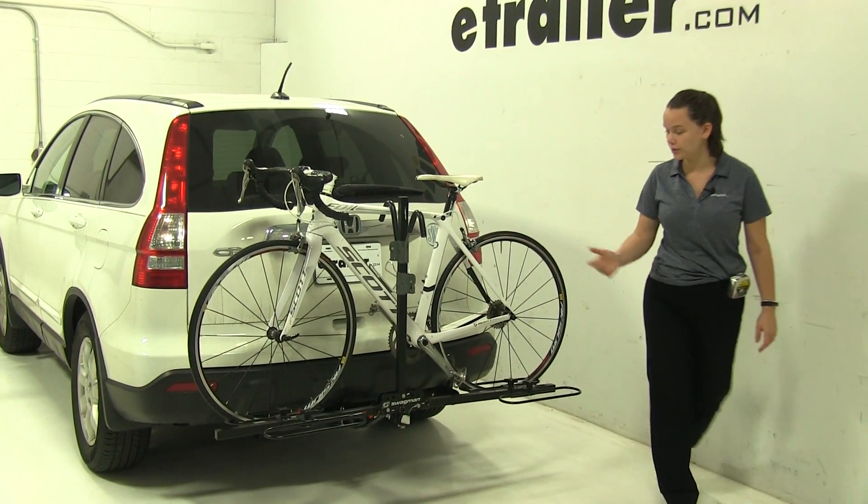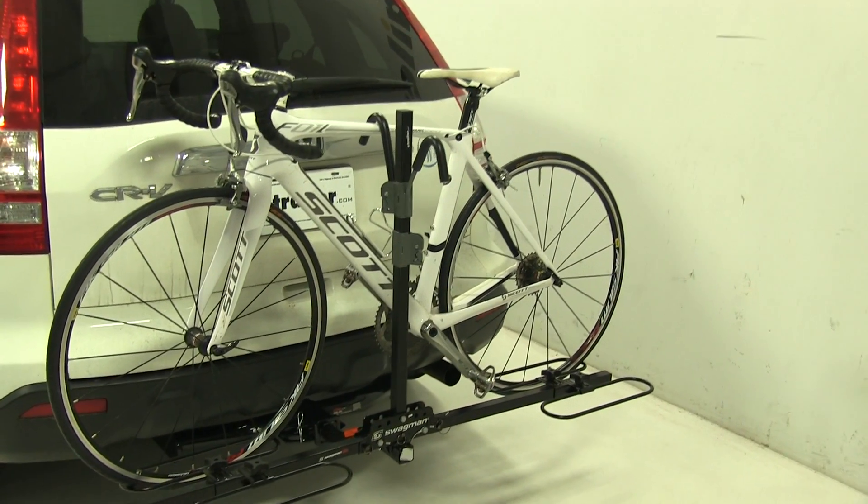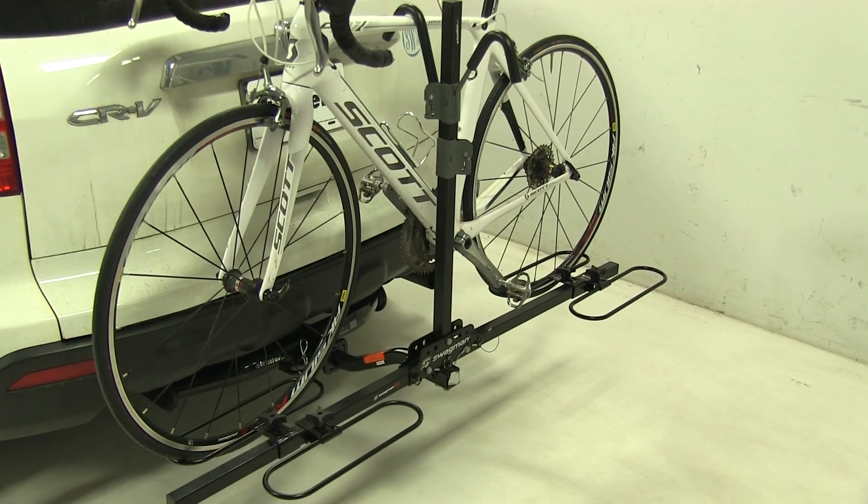Today in our 2009 Honda CR-V we're doing a test fit of the Swagman XC Platform Style 2 bike rack. That part number is S64650.